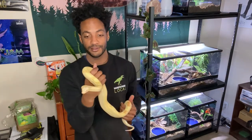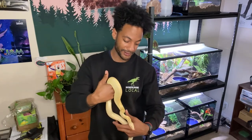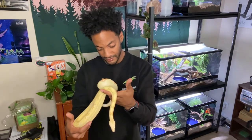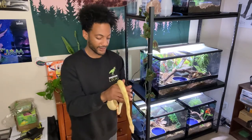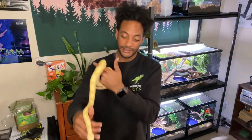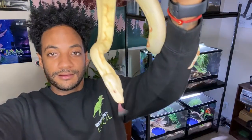Another cool thing I would say with boas — if you really want to get into big snakes, say if you're trying to get into retics or Burmese pythons and stuff like that, I would definitely highly recommend maybe starting with a boa first. Maybe getting a female, a boa that's gonna get pretty big in size, just so that you can get a really good hands-on understanding of how to handle a large-bodied snake. These guys don't get nearly as big as a Burmese or a reticulated python, but great practice if you're trying to get into larger snakes. Goodbye, Kiki.